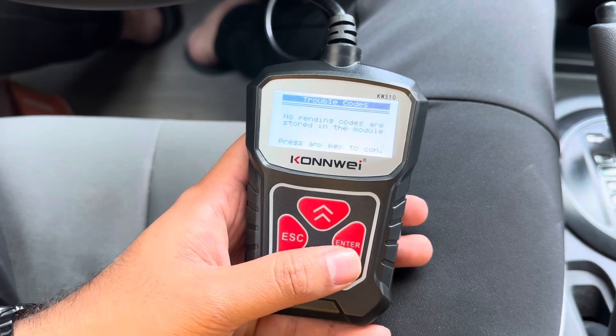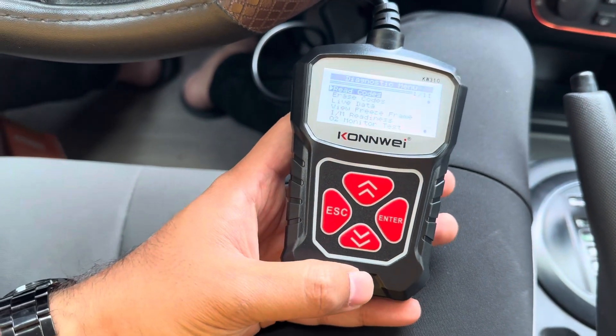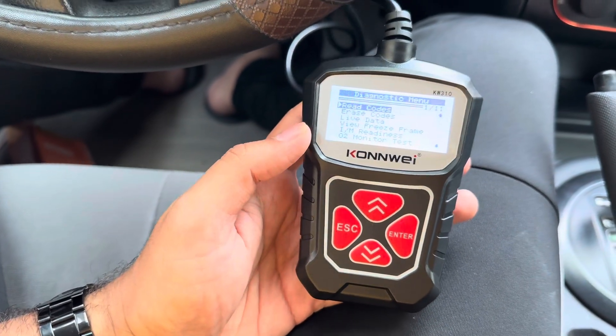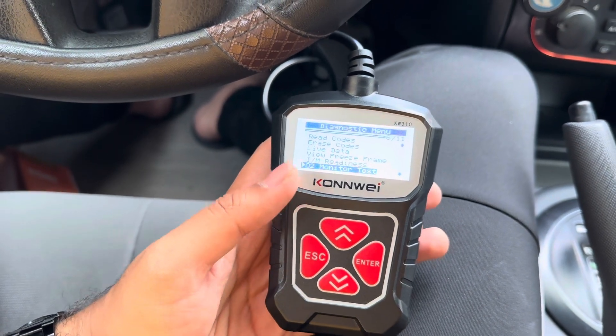No pending codes — so everything on this car is fine. I will try to make another video with a car where I think there are some issues, and then we'll test this again and try to erase any codes if we can, or see any other data available.